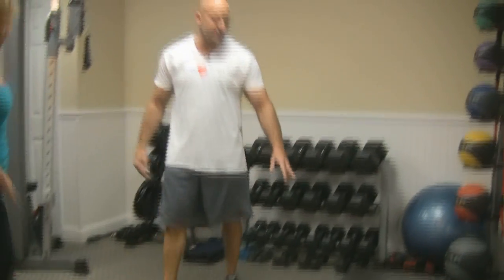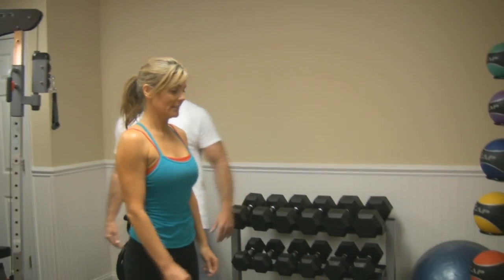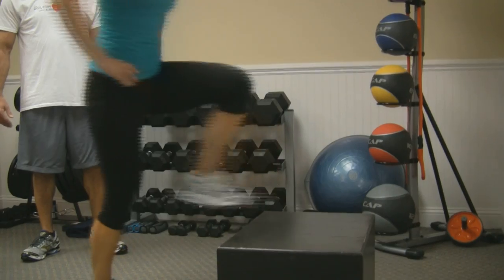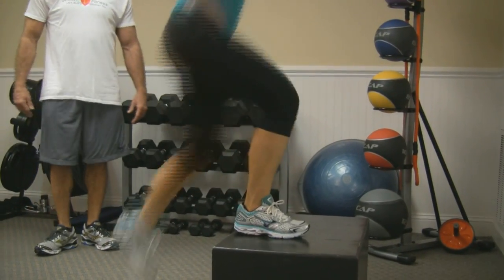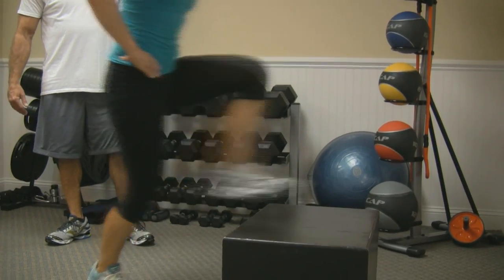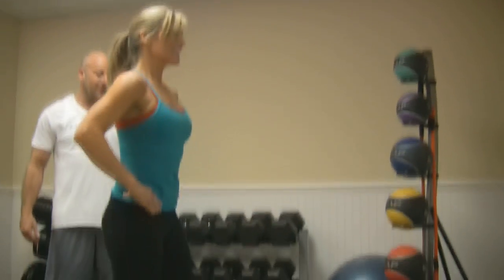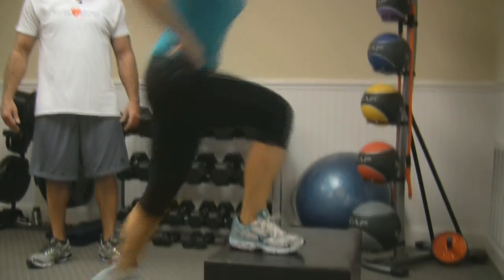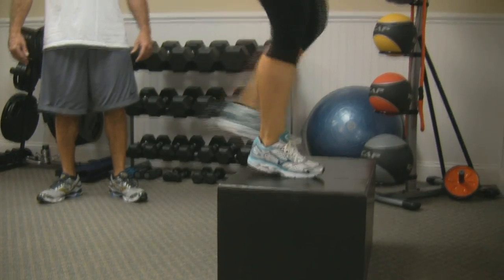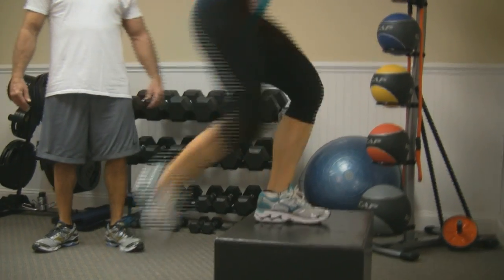All right, we're going to come right over here, give her a chance to gather herself on her step-ups. Once again, you want to step all the way through the motion, so push all the way through. Give me ten reps, right foot. One, two, three, four, five, six, seven, eight, nine, and ten. Good job.